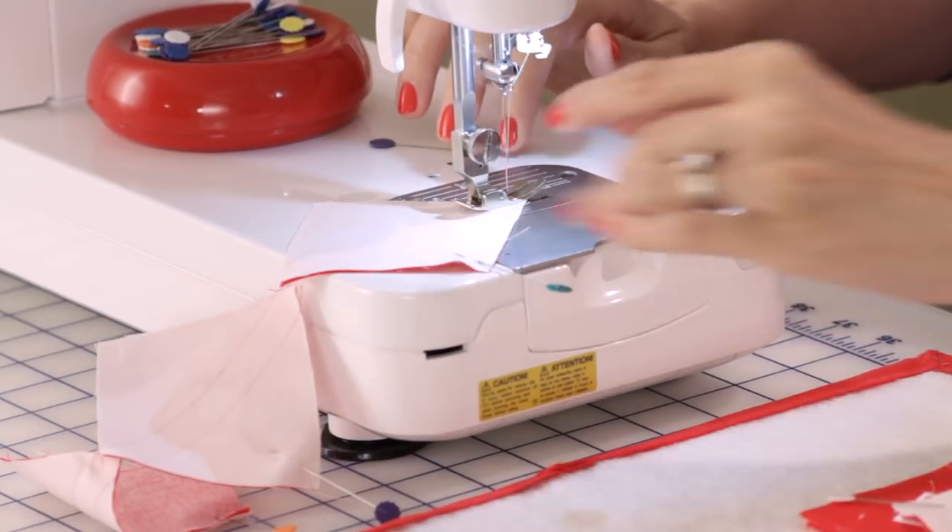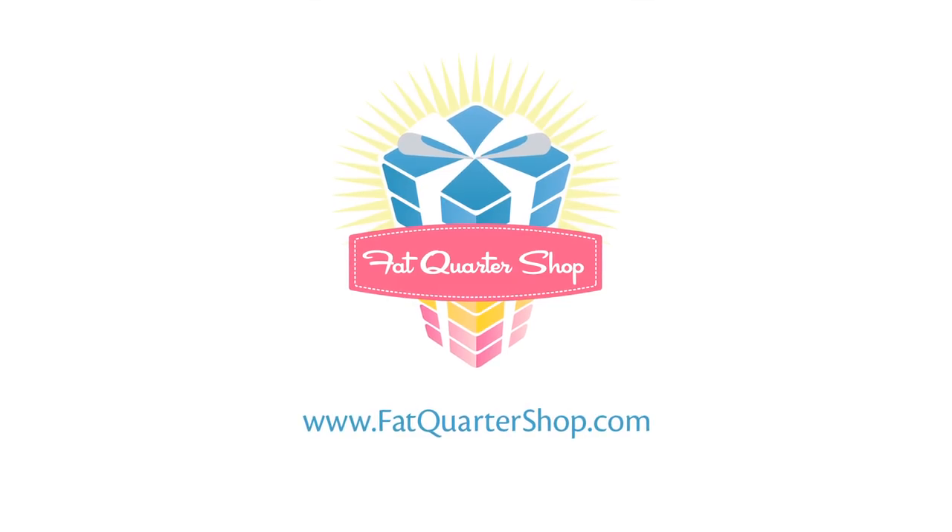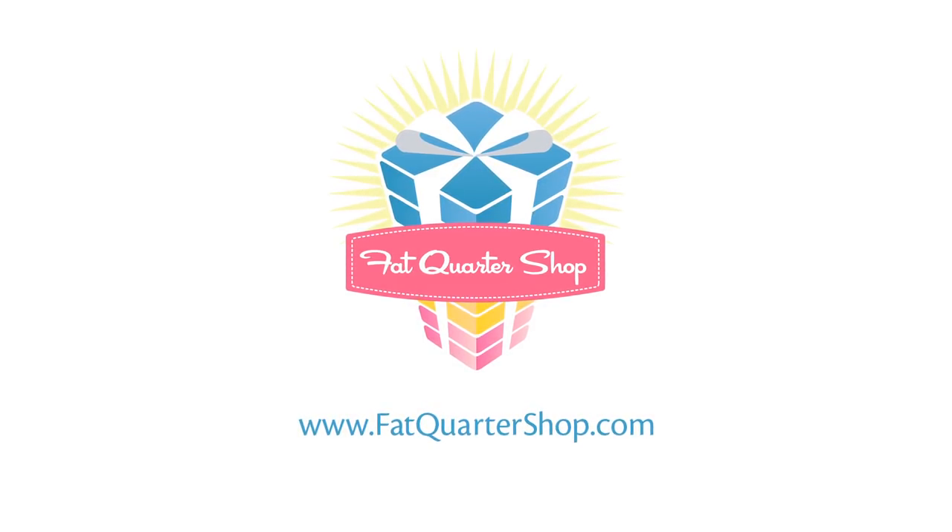I use it when I'm piecing my blocks and my rows together in all of my quilts. Thanks for watching this week's simple snippet and check back next week and visit our website at fatquartershop.com.